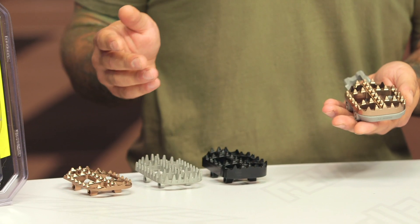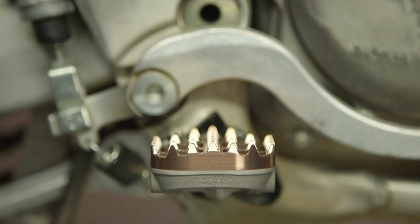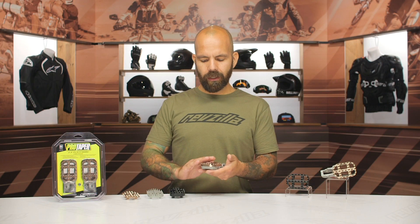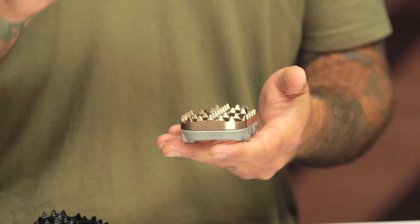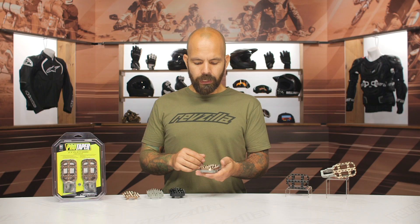The stainless steel cleat is unique — I'll talk about that in just a second. The big advantage with these footpegs is, of course, additional grip and traction. ProTaper calls this the traction arch. The peg itself is kind of convex, so that allows your boot to rock and roll as you control the brake and the shifter, and also allows the bike to float around underneath of you quite a bit.